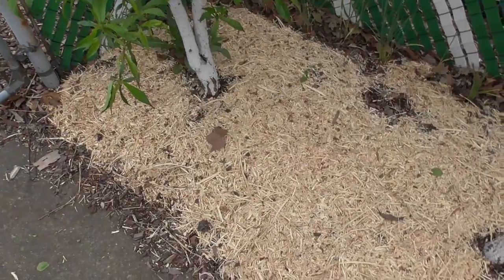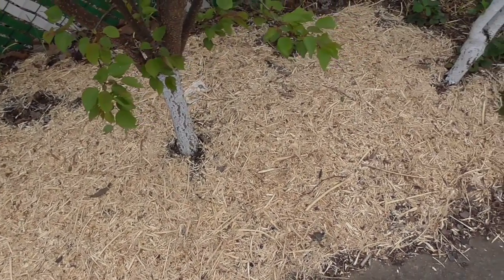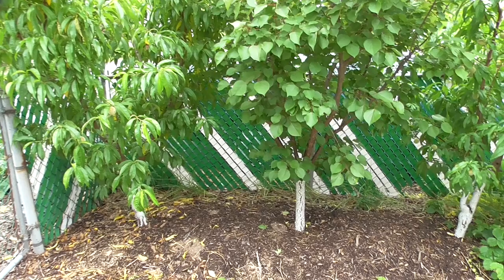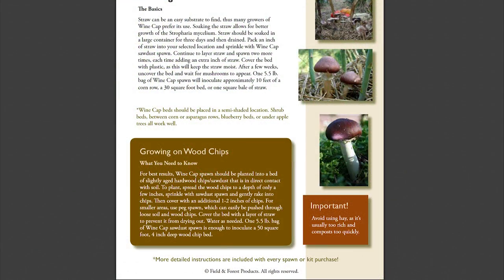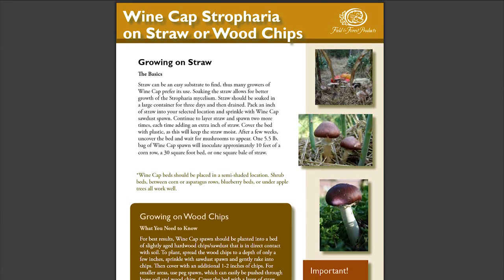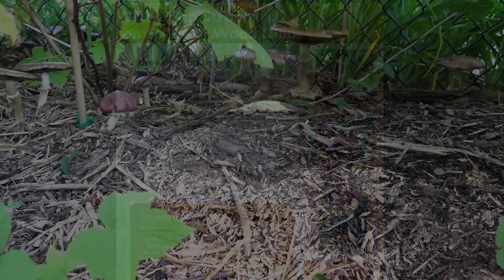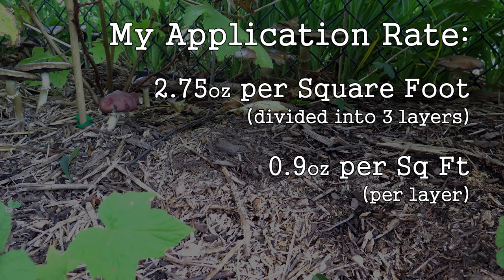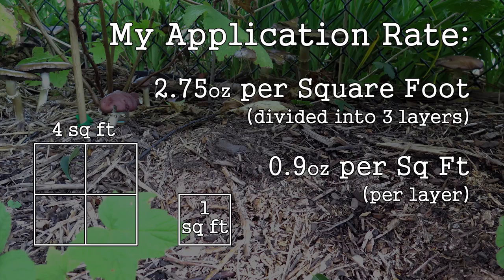These substrates will serve as the fuel for my mushrooms. Wood chips in your beds makes them look a little different, but in the end we'll be able to keep them looking nice — good enough even for people in an HOA. One five-and-a-half pound bag can cover over 50 square feet on wood chips, but with my half bag I covered 16 square feet, which matches the application rate for straw beds — that's 2.75 ounces per square foot, applied in three layers, so 0.9 ounces per layer per square foot.